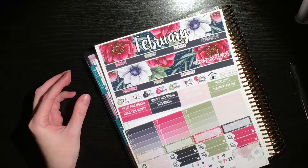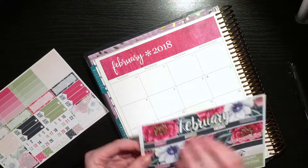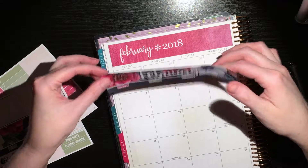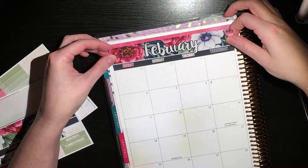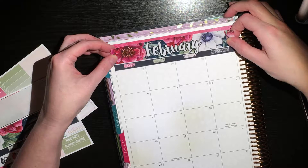So there are only two pages to this kit, so there's not a ton of stuff here. I'm just going to start by putting in the header strips. This is going to be new for me because I've never used one of the monthlies from this shop. I want to make sure I get everything down properly.